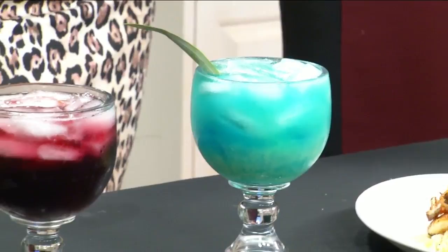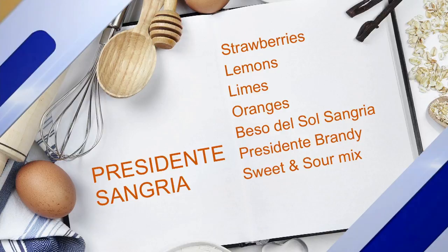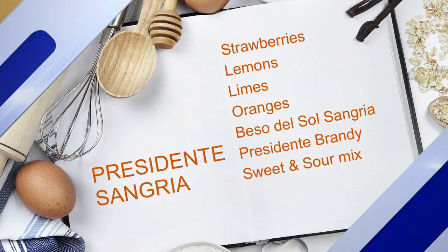The middle one is going to be the Presidente Sangria. That's going to be made with Biso del Sol Sangria and it's going to have freshly squeezed orange, lemon, and lime, and also a little bit of sweet and sour mix and Presidente brandy with a little bit of strawberries mixed in. It's a nice sweet summer cocktail.